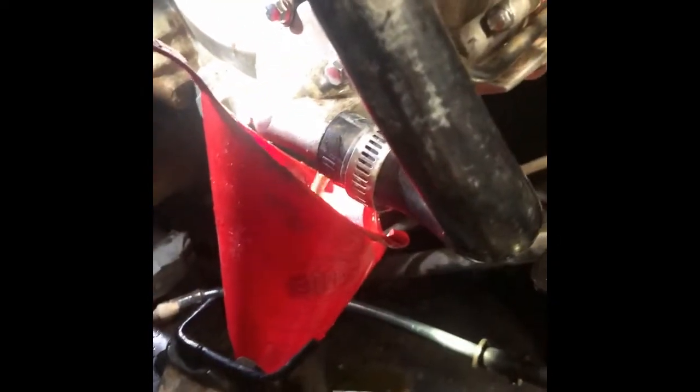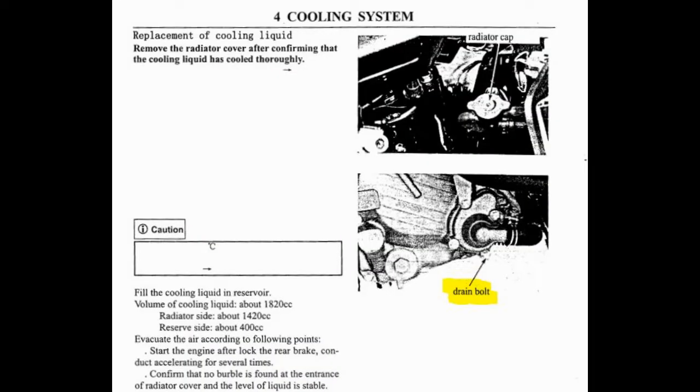Not sure if you can see that, but that bottom bolt works really well. Just as it says in the service manual, you can see a nice steady stream of nice clean reusable coolant flowing out of there. That's the bottom bolt on the water pump.